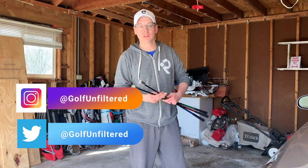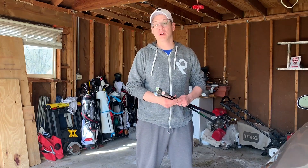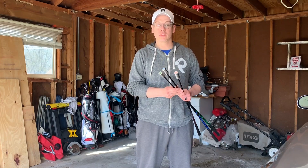Hey everyone, it's your friend Adam from golfandfilter.com. Be sure to follow us all over social media following the links below. Today we are in my super clean and well put together garage here at GUHQ. The weather is actually nice enough for me to come outside and try out this new product that we're going to review for the site — it's Super Speed Golf.